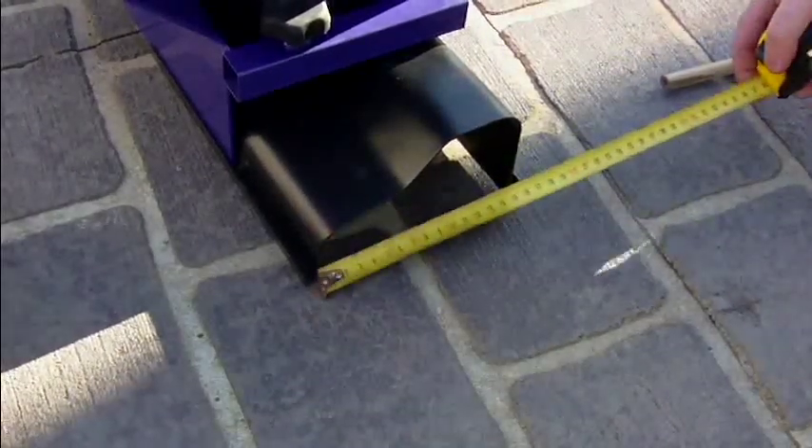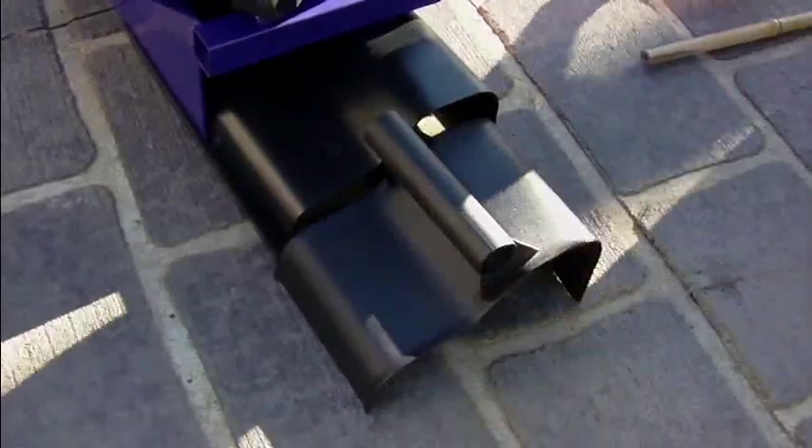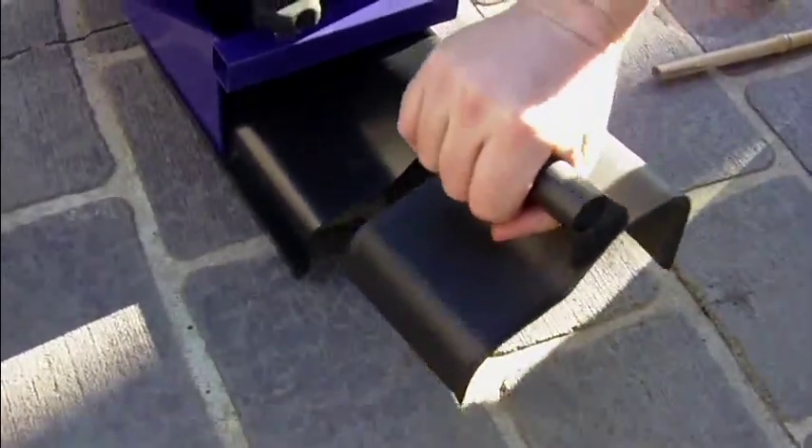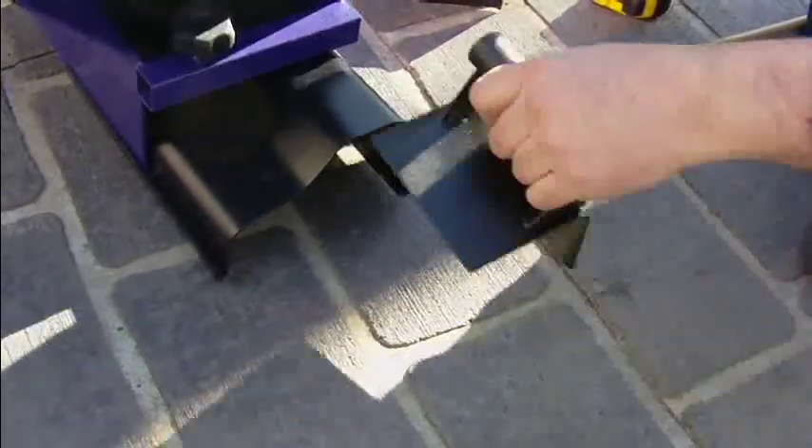Just going to show you over the mower's edge here. As you can see, 15 centimetres with a drop of 10, and this is the finishing form or finishing flake that you get with this, plus your back finishing.